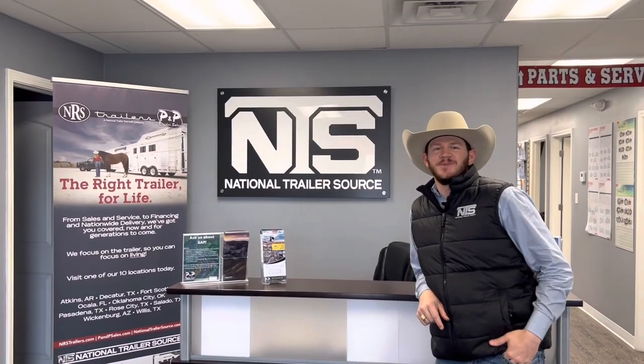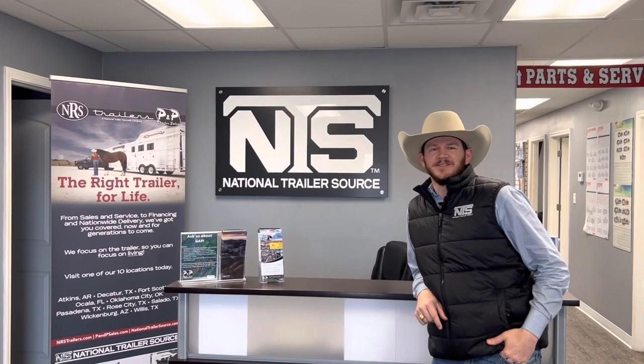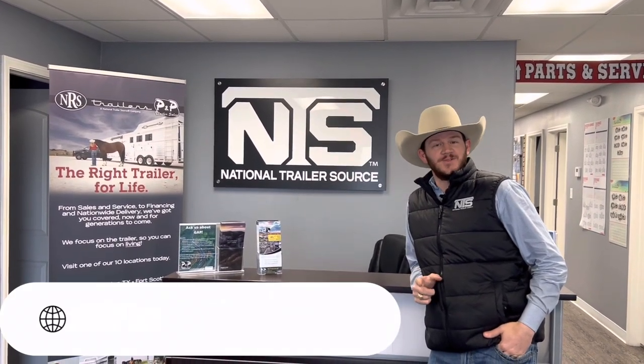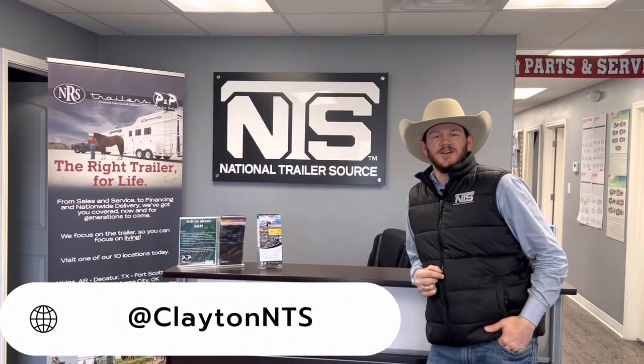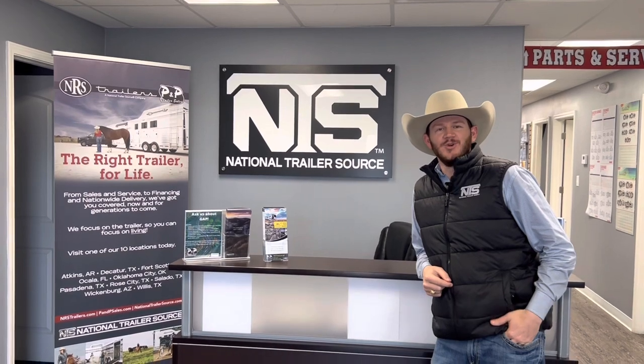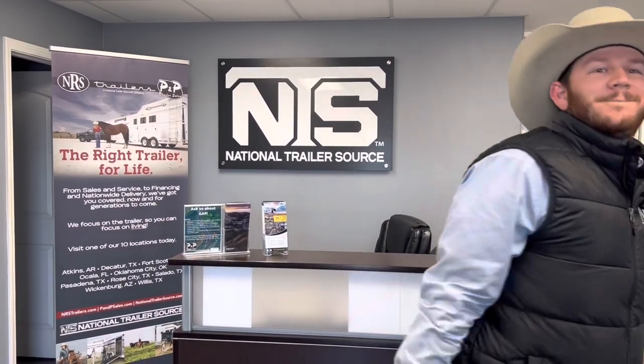Thank y'all again for joining me on another episode of In the Box with Clayton. Make sure you give this video a like. Also, follow me on Facebook and YouTube for the latest inventory. Give me a shout: 409-769-7993. We'll hook you up. In the Box with Clayton, we'll hook you up.